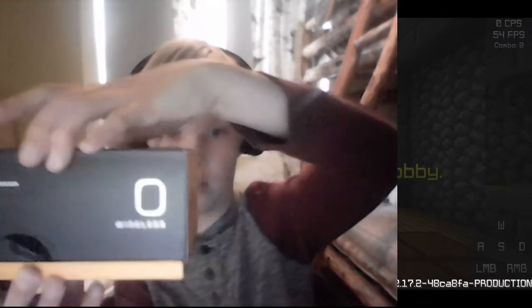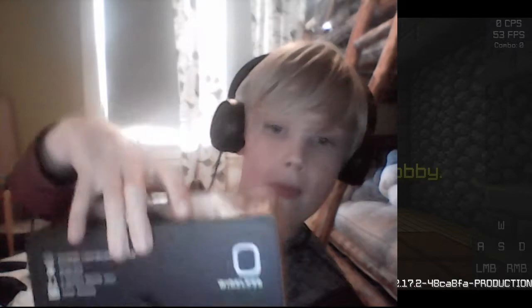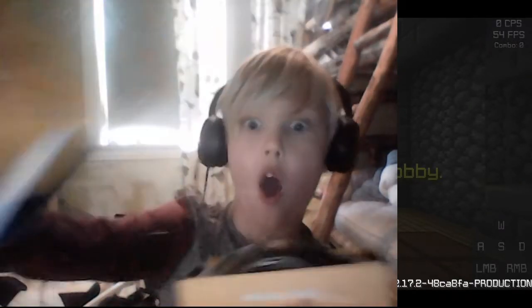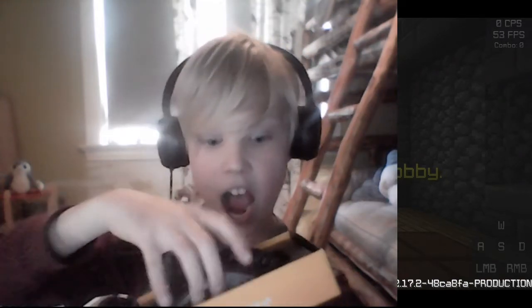So I can just — boom. Oh my god, that is light!